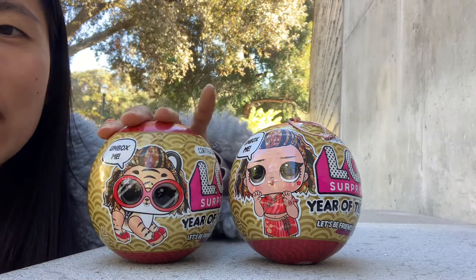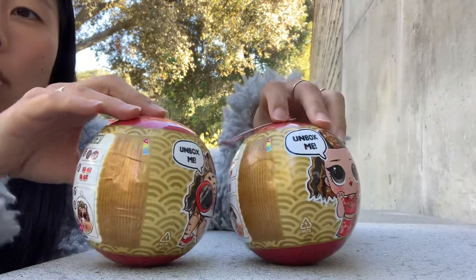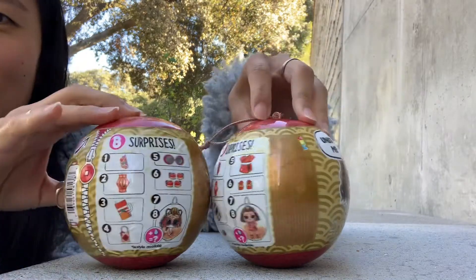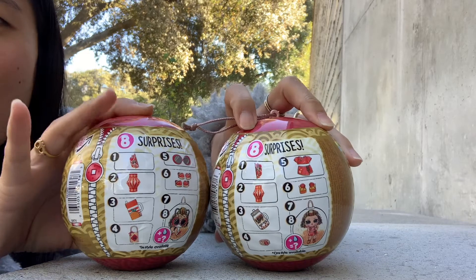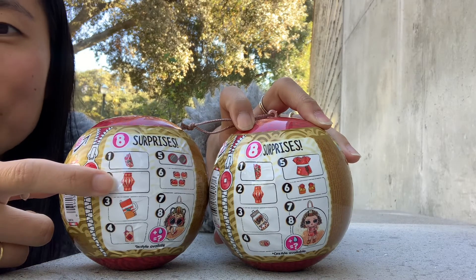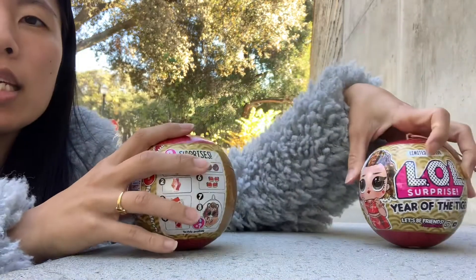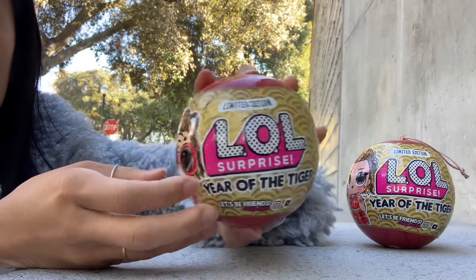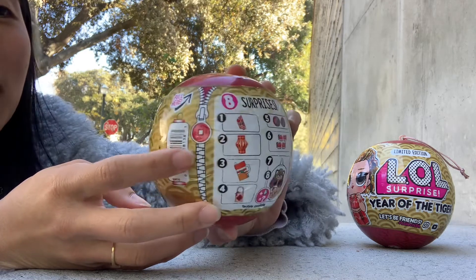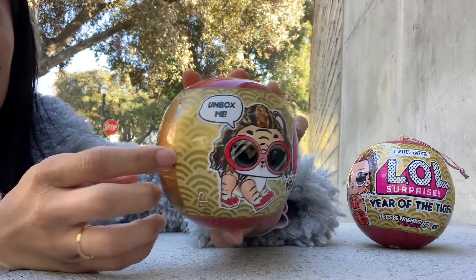I have the Tiger Pet here and the Tot as well, and they are so gorgeous. This one that I ordered off of Target didn't come with the fun thing, but that's okay — I don't usually display them in this. They all have eight surprises in them, and one of them is a Lunar New Year Lantern that you make on your own, which is pretty cool. I'm doing the Tiger today, which is so gorgeous. It's red and gold, the classic colors, and it's got the classic design on the sides.